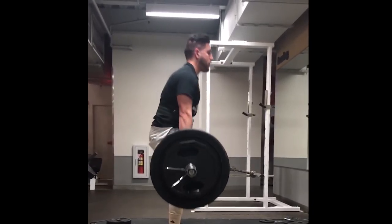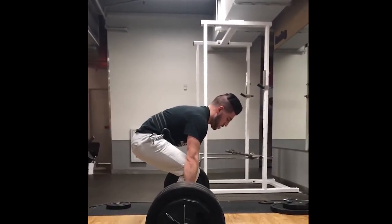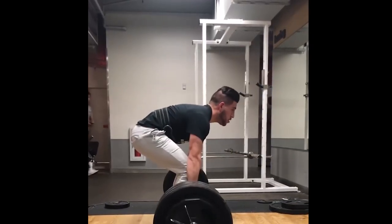We got more conventional pulls. Overall, pretty dang solid, my man. You have a good job of locking that low back in before you pull. The starting position seems like it's off a little bit, but then you lock it in right at the last second.